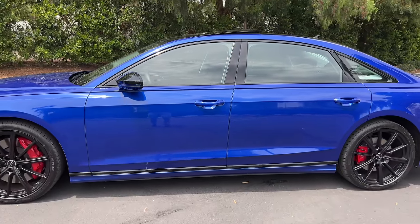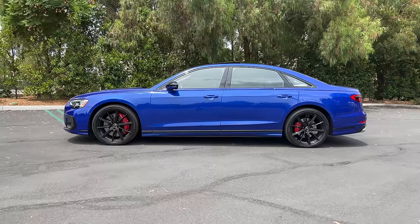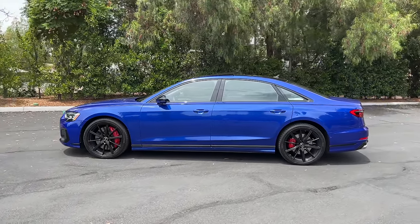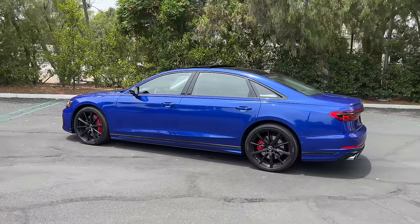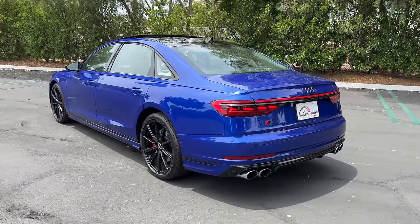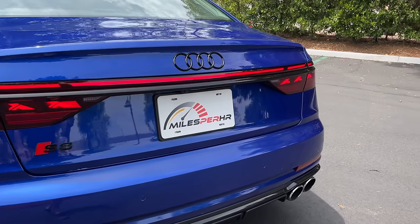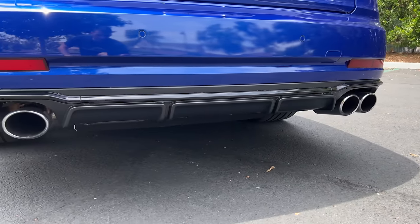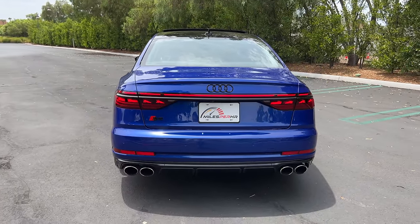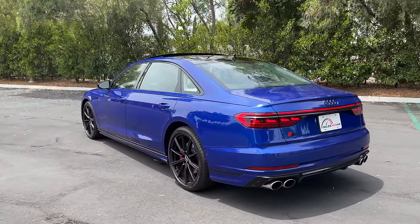Stepping back to look at the profile, the S8 is almost 17 and a half feet long — about the same length as an S-Class, but it looks longer because of its straight-cut design. At the back, no additional spoiler needed. We do have OLED tail light designs that stretch across the whole trunk lid. There's a black diffuser down low and quad chrome exhaust ports, not blacked out even with the black optic package. The S8's exterior is clean and sophisticated with just the right amount of flex.